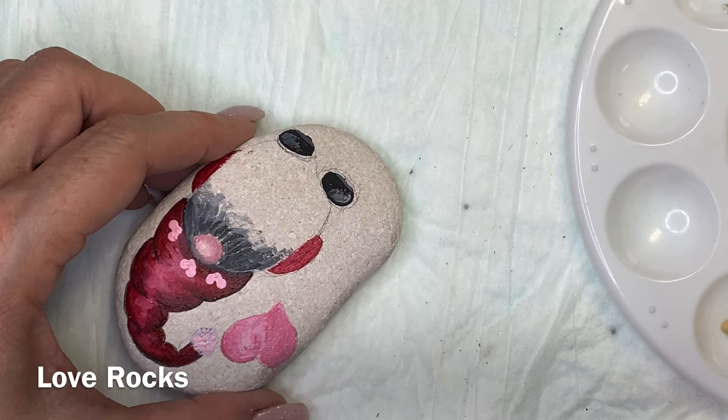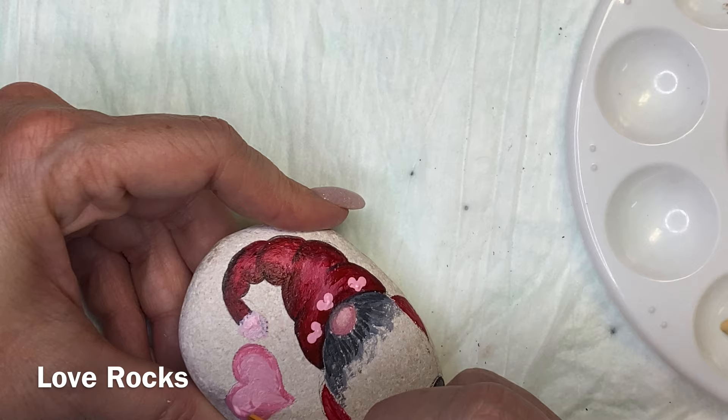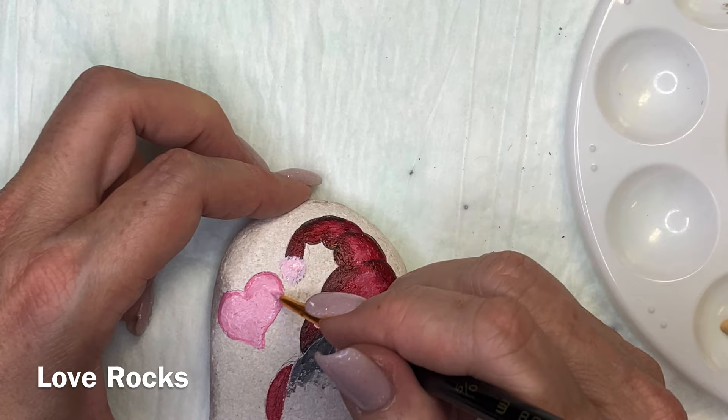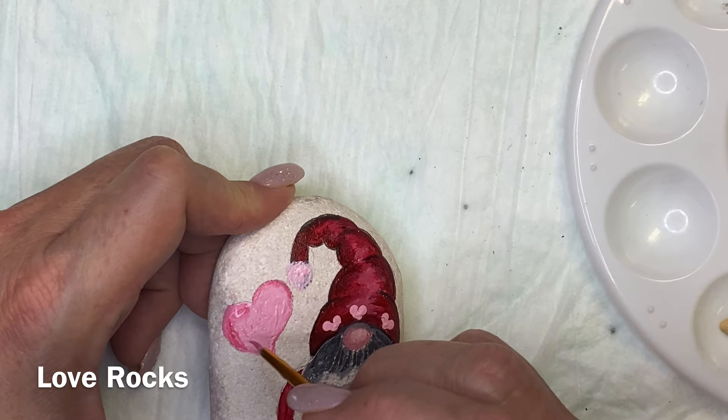A lot of people go to their local landscaping place and they'll let you buy a bucket of rocks. I haven't had to do that yet. There are a couple of places here in central Texas around my town that I could go to, but I haven't needed to yet. So when I do that, I'll make sure and post it and show you guys.